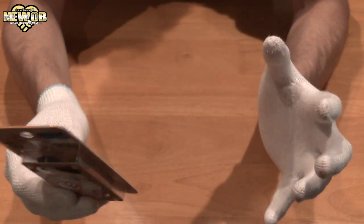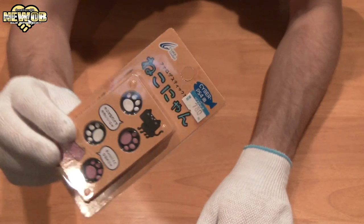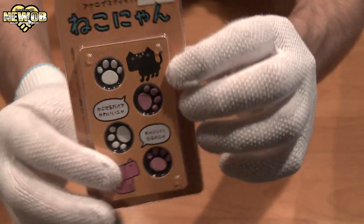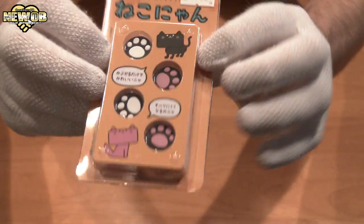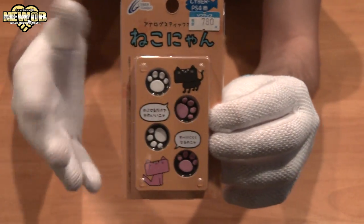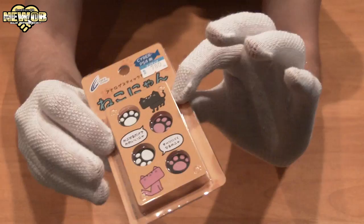The other day I went to pick up a whole bunch of games and I saw this hanging at the store and I thought it was pretty cool — pretty cute, pretty awesome. These are analog stick covers and they look like cat prints. There are two sets in a pack — two white ones and two pink ones.